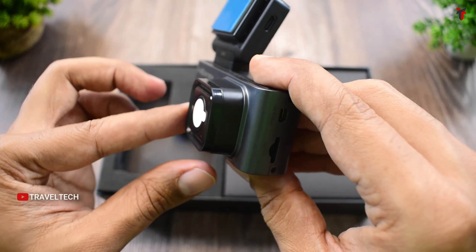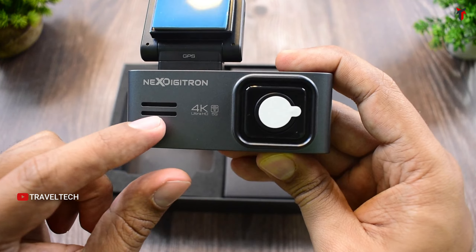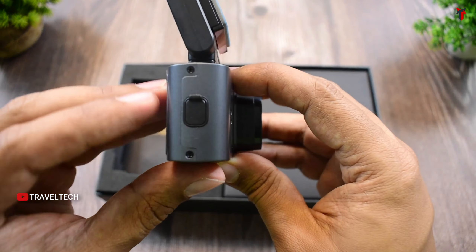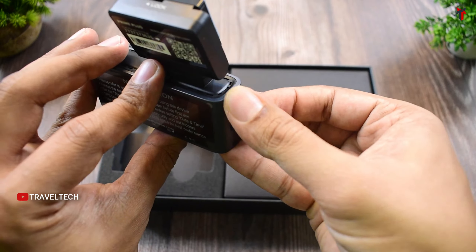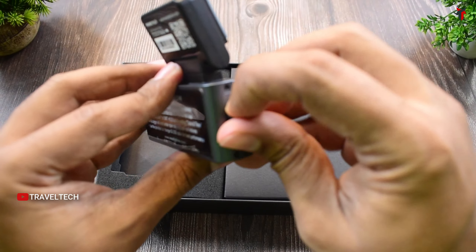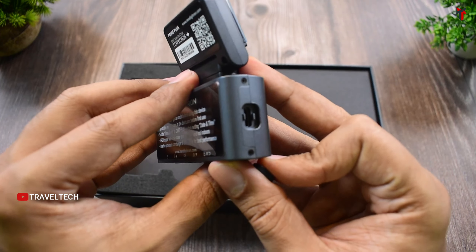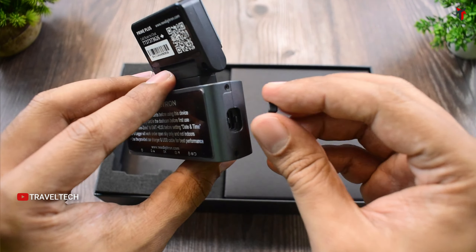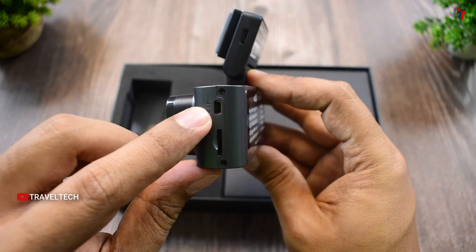On the front is a large lens module, currently covered with a sticker tape, along with a speaker hole. On one side is a Type-C port for attaching the interior camera. On the other side, you get the micro SD card slot and the rear camera slot.